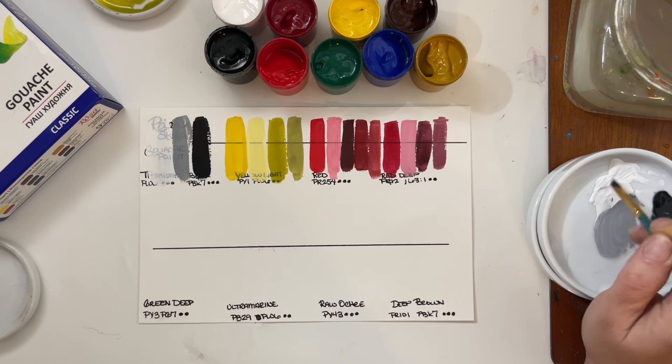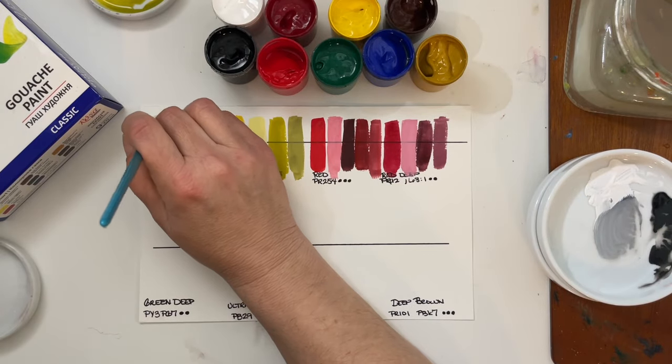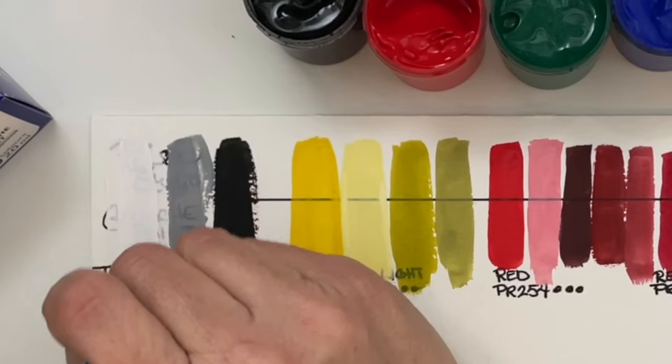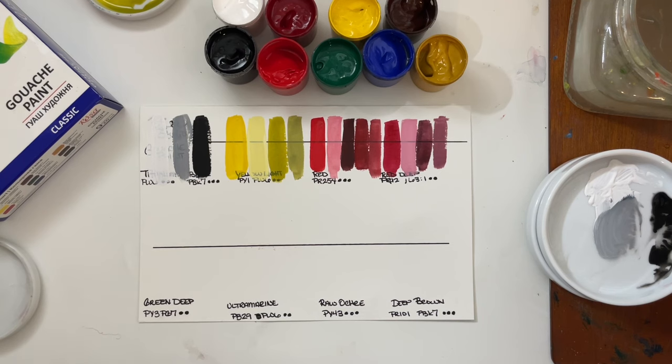I want to do a second coat of the white and see how it's working, because the white is not very opaque — it seems more like a mixing white. I wouldn't even mind adding in a little Holbein white, because not all sets come with a white. You can always add in a white that you like more, that's more opaque. For instance, I recently got the Holbein winter set and that doesn't come with a white, so I added in my own white. If you want to make these paints a little bit more opaque, you can certainly use a more opaque white.